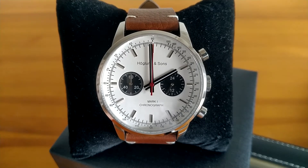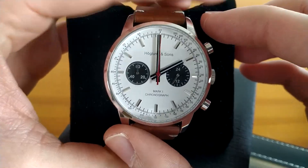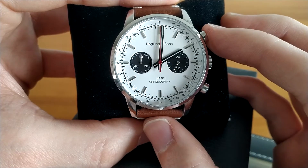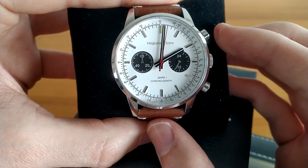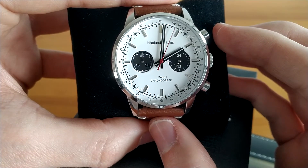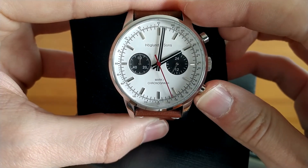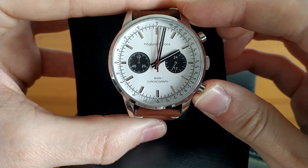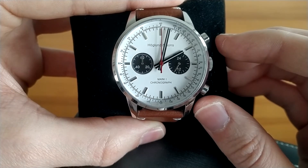As mentioned, the watch has a Mechaquartz movement by Seiko — it's Caliber VK64. As I start the timer you can immediately notice the sweeping seconds hand usually seen on mechanical watches. When I stop and reset the timer, the watch returns the seconds hand in an instant whip motion, again a feature more commonly seen in mechanical watches.